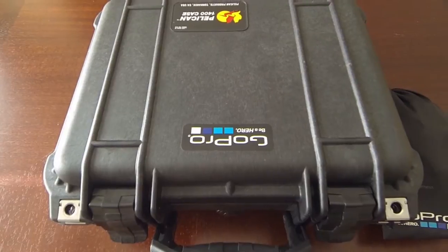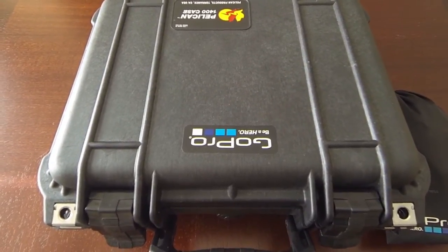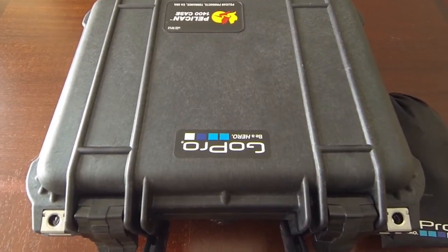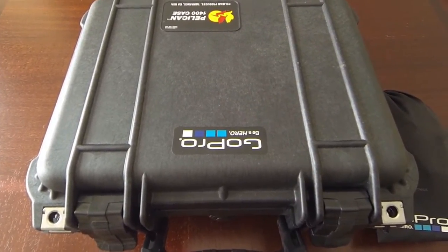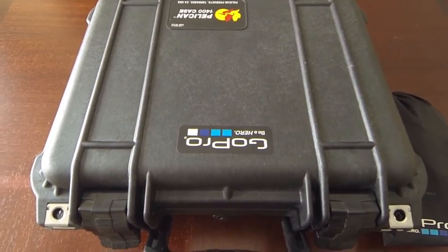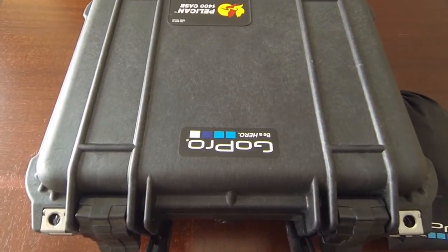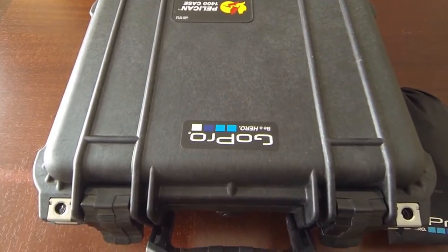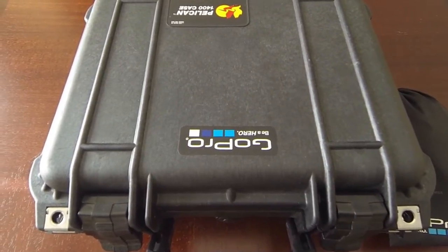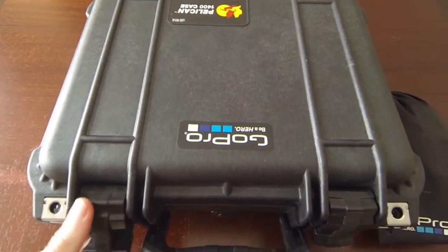I got the new foam kit — I think it was like 20 bucks and they give you the whole brand new foam for inside. I decided that the things I wasn't really using on my kayak trips I would take out, and the things I was using more, or things I created such as that battery pack back door I showed you guys, need to be in the box — because that back door I created was not in here, I had to carry it separately. So this is version 2.0 of my video storage.